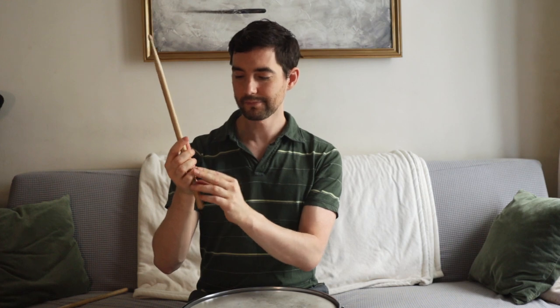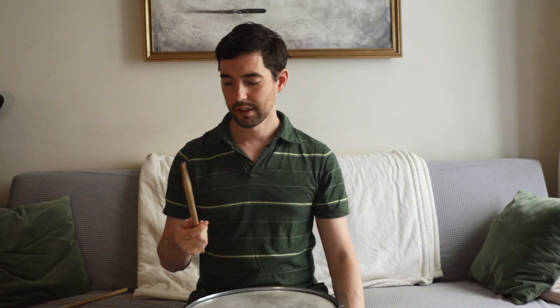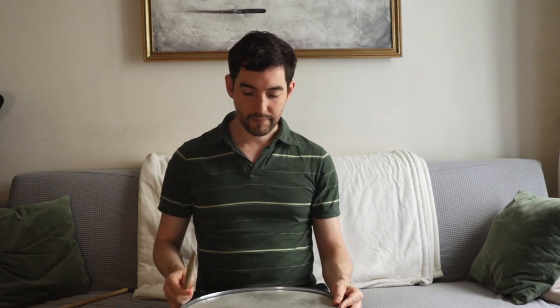Then you put your ring finger and pinky finger on the bottom of the stick, mainly stabilizing at that point. After that, you want to learn how to hit the drum properly.